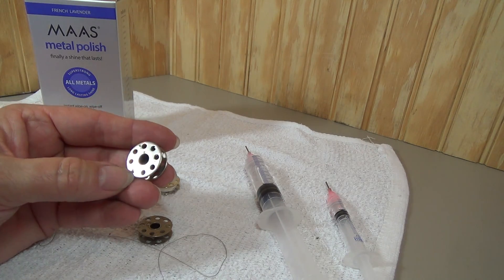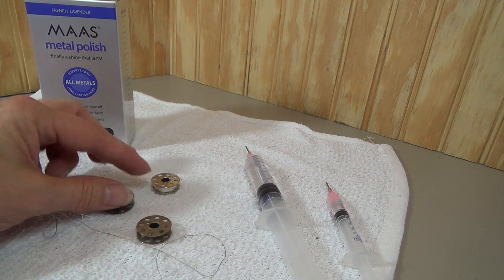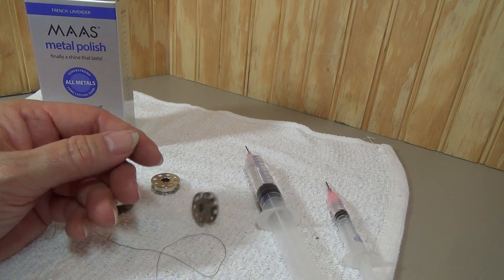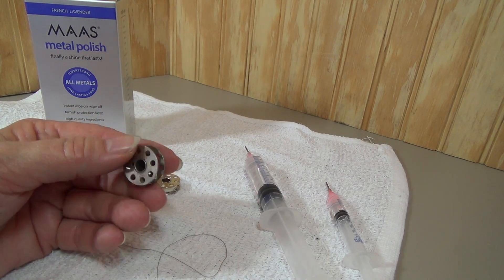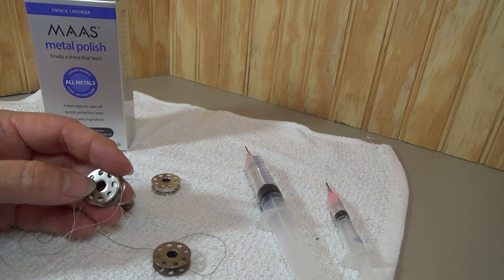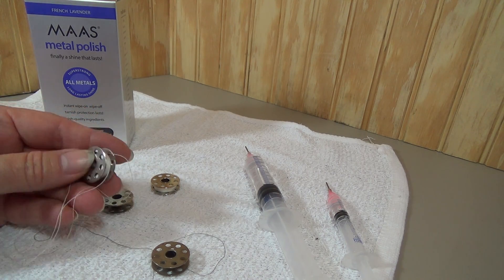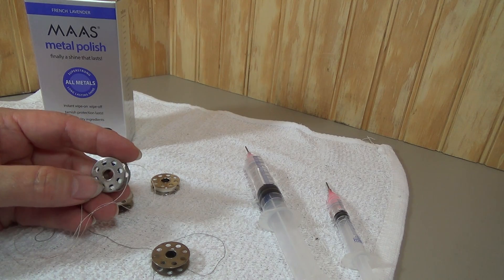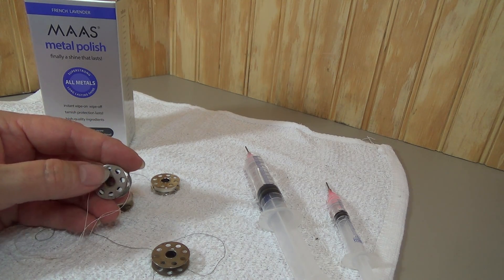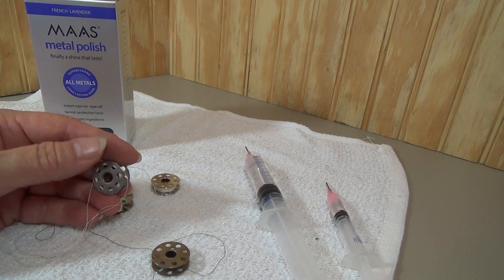I wanted to show you this bobbin. It's not a great example — it's dirty but not terribly rusted. Usually when I see a rusted bobbin, I just throw it away immediately. This one has a little bit of rust on it, right in the center. If you've got a rusted bobbin, the friction inside your bobbin case is going to cause unnecessary wear on the inside of your bobbin case.